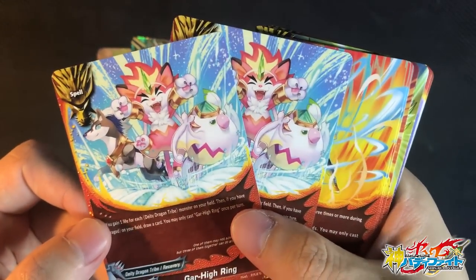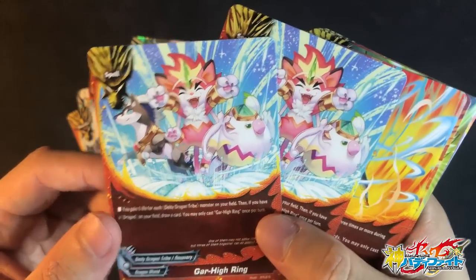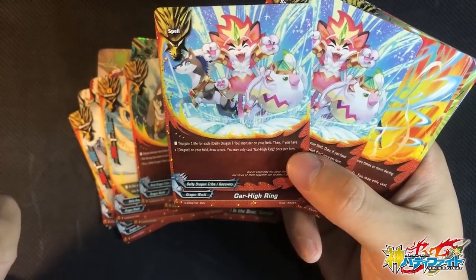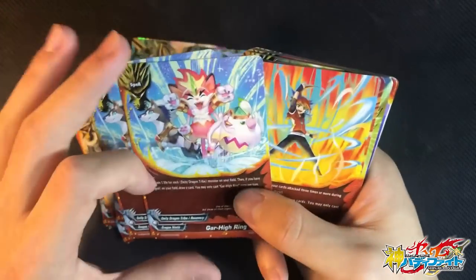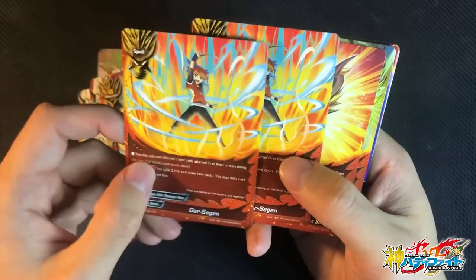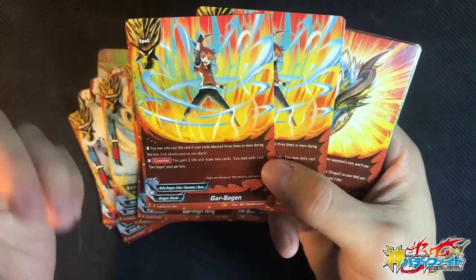2 copies of Gar High Rising. The art is really nice and unique — I believe this is the first time this artist drew. You gain 1 life for each DDT on the field, so you can potentially gain 3 easily. And if you have Dragord, you can draw a card — basically gaining 3 life for free. You may only cast Gar Rising once per turn, so 2 copies is fine because it just gives you 3 life. 2 copies of Gar Surgeon — this is a card I've been looking forward to in this trial deck.